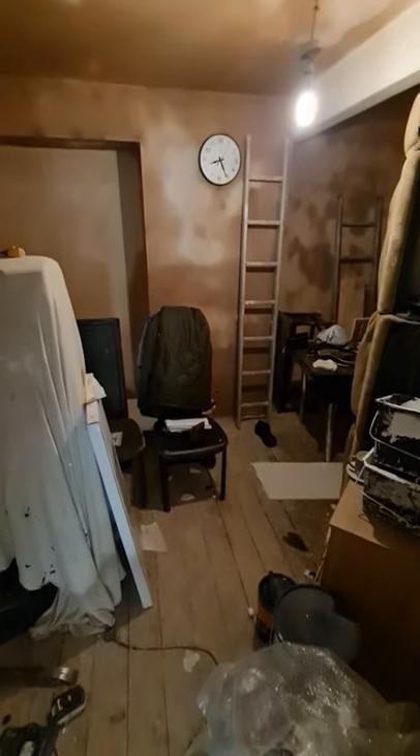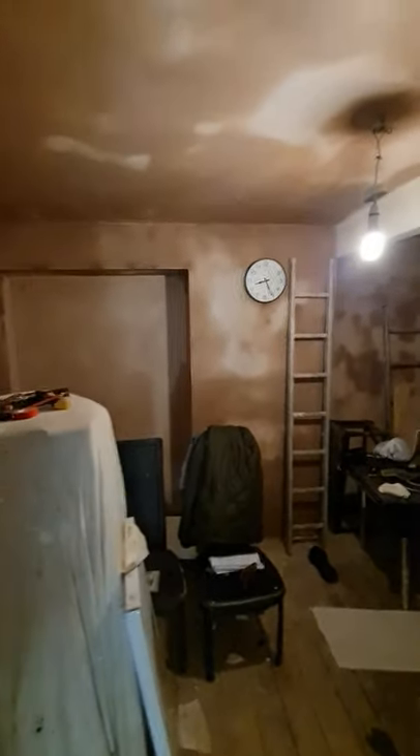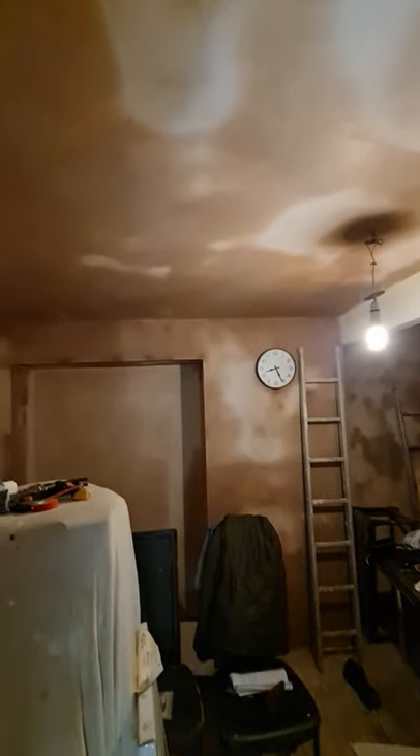Hello everyone, welcome to my YouTube channel. Just to update you on my progress here — plastering has been completed and it's now drying out. This room will probably take a couple more days to dry.